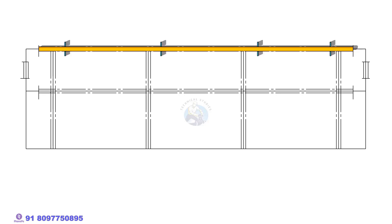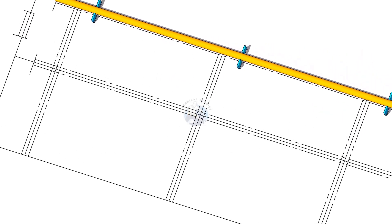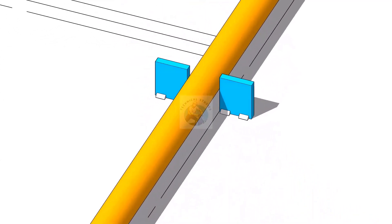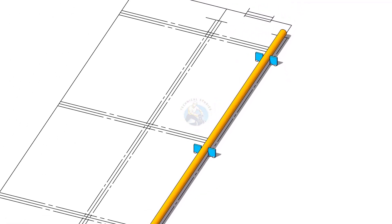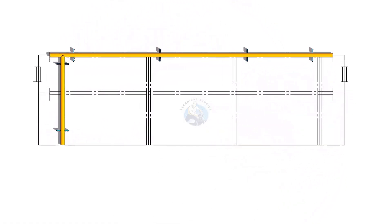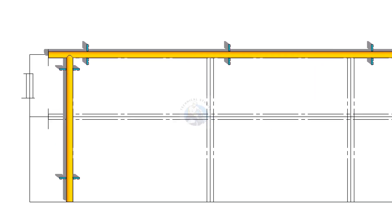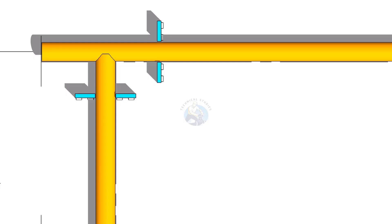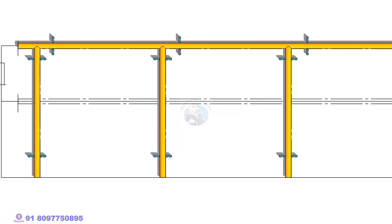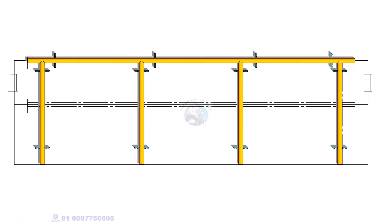Draw half the diameter of the pipe on both sides of the handrail centre line as shown. Put the pipe on the line as shown and tack weld stops on both sides of the pipe so that the pipe will not move. After cutting the notch, put the vertical pipes and tack weld at three locations. Tack weld all four legs as shown.